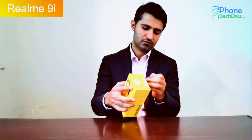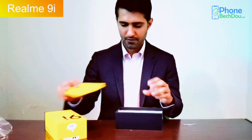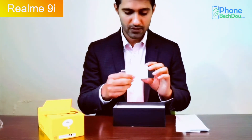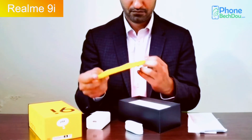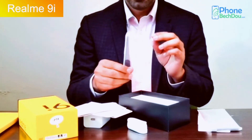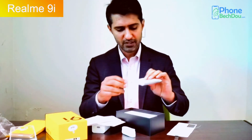Let's start the unboxing. This is a 33W charger — it is a fast charger. We also get a cable. We will also find a silicone bag. This is a silicone pouch; it is a very smooth color.